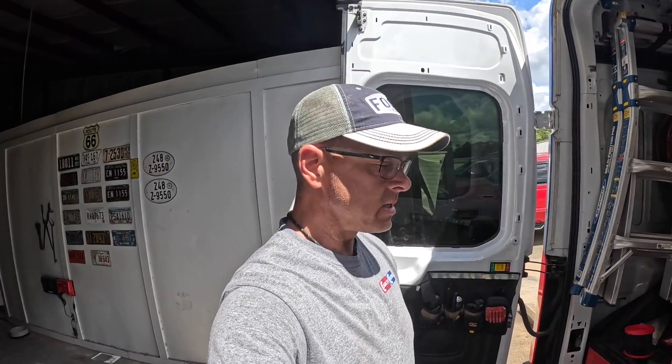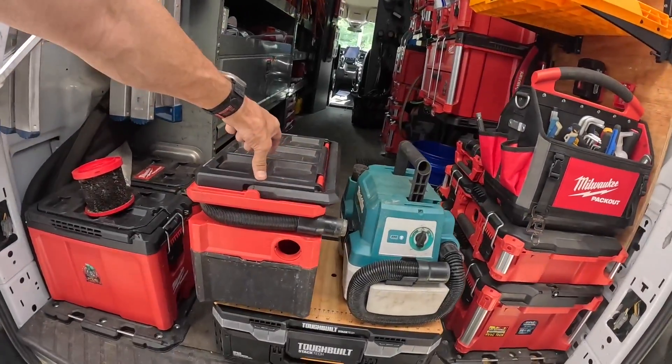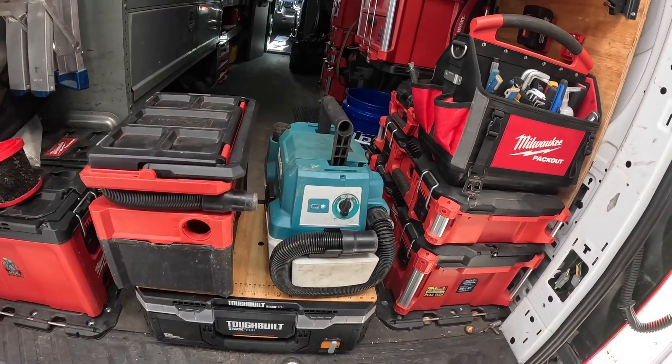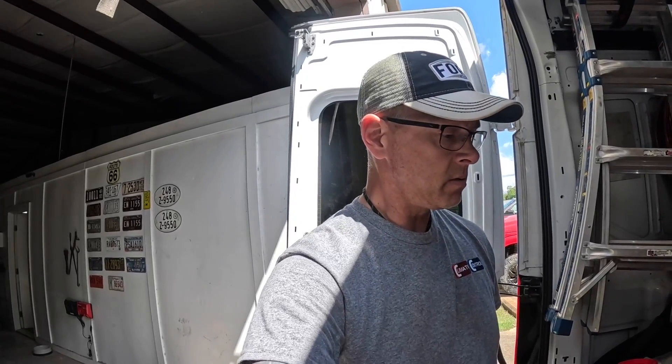Hey guys, today is going to be another one of my tool review videos, part of my new series of tools that I have used in some cases for years. This one I'm going to be comparing the M18 Pack Out wet/dry vac with the little Makita two-gallon wet/dry vac, going over some of the pros and cons and telling you why I decided to use the one I'm using. Stay tuned.